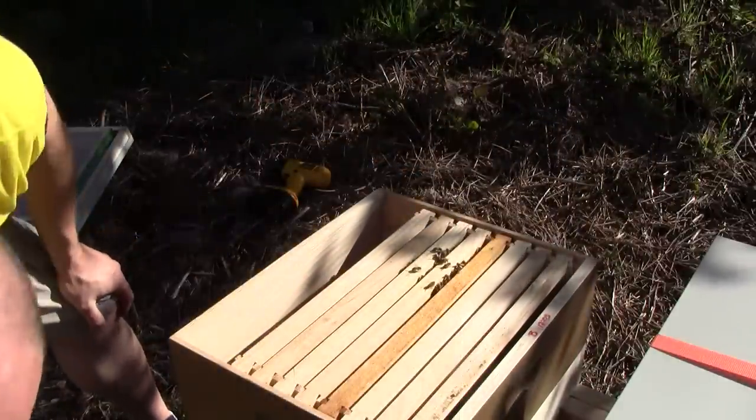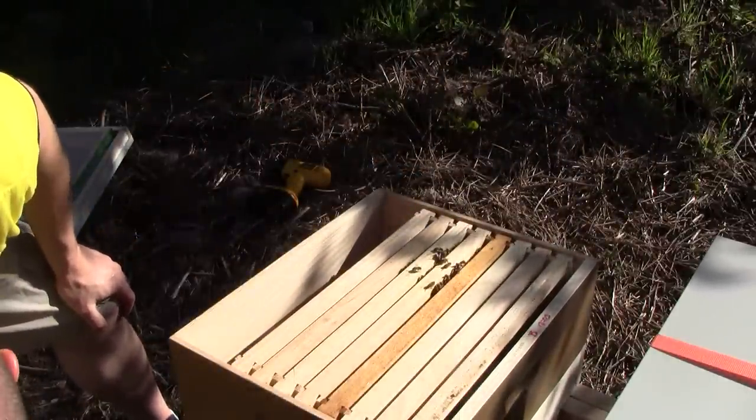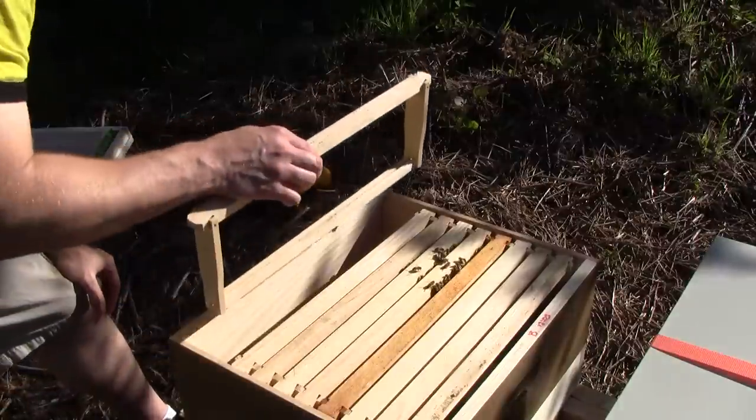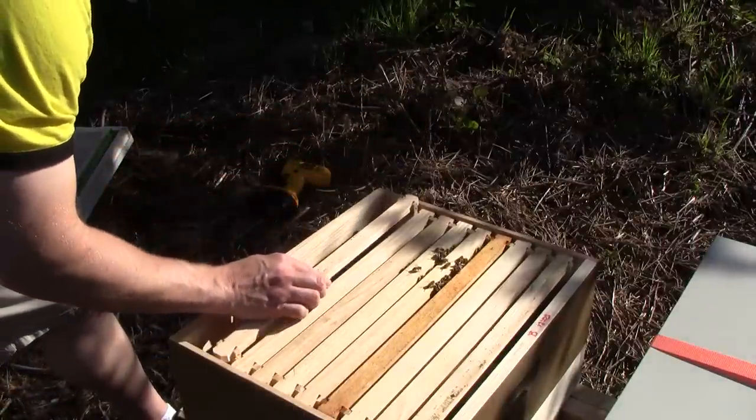The rest of the combs down on the second layer are empty. This is a rather tiny swarm. We'll see how well they do going into the season and see how big they grow, because there just aren't very many of them.